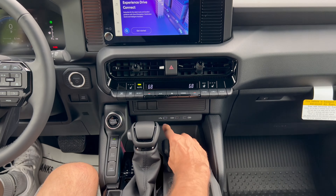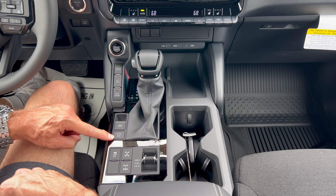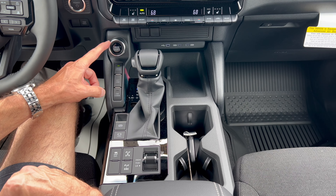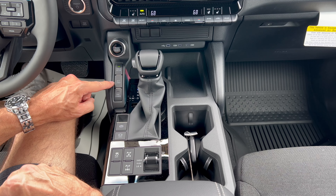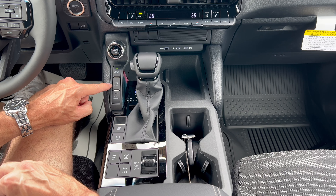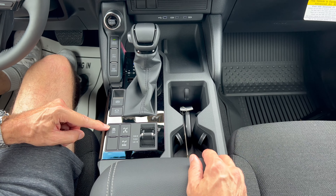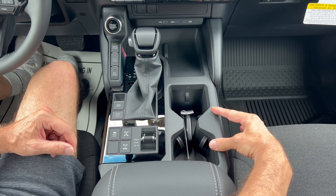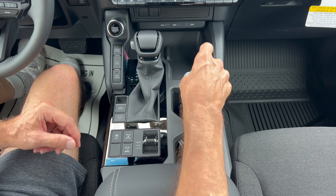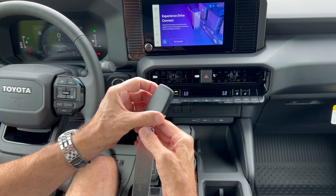Here's the gear shift for the eight-speed automatic transmission. We have electric emergency brake, auto vehicle hold on or off, drive modes, ECT second — meaning start out in second gear to limit torque off-road. We have hill descent control and crawl control. Down further: traction control off, ability to lock both diffs — center diff and rear — and high four and low four. Toyota key fob is pretty plain: lock, unlock, panic button.